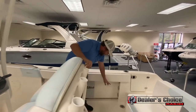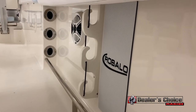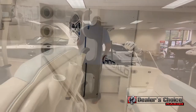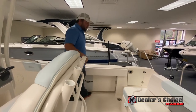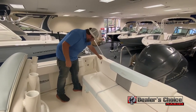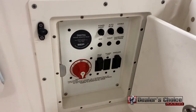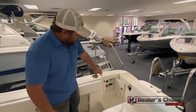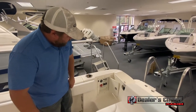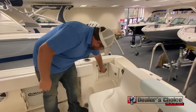Going towards the back, underneath the gunnels, you have rod storage on the starboard side with a tow rail to give you a little extra grip when you're out there fighting a fish. Behind that is a transom walkthrough door that leads to your battery switches. Everything's nice and easy to get to. You do have your breakers and switch panels here.